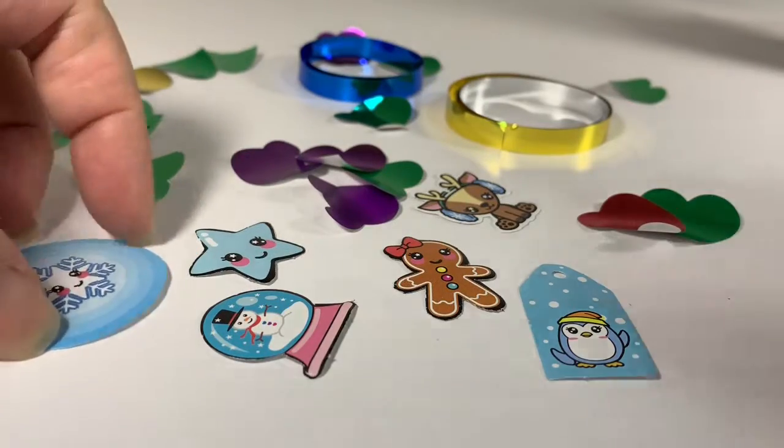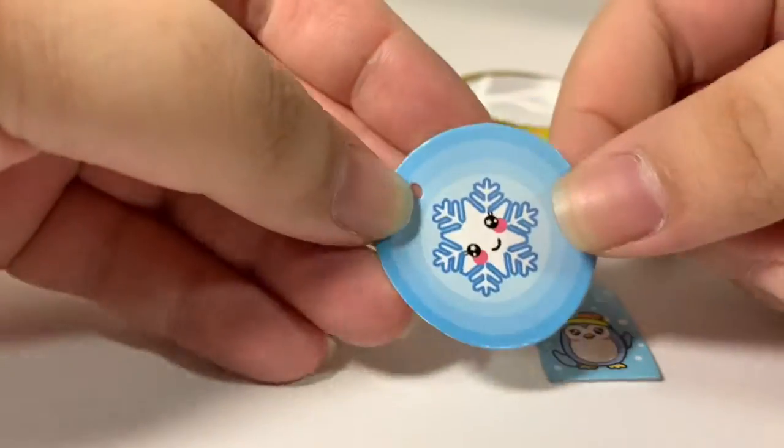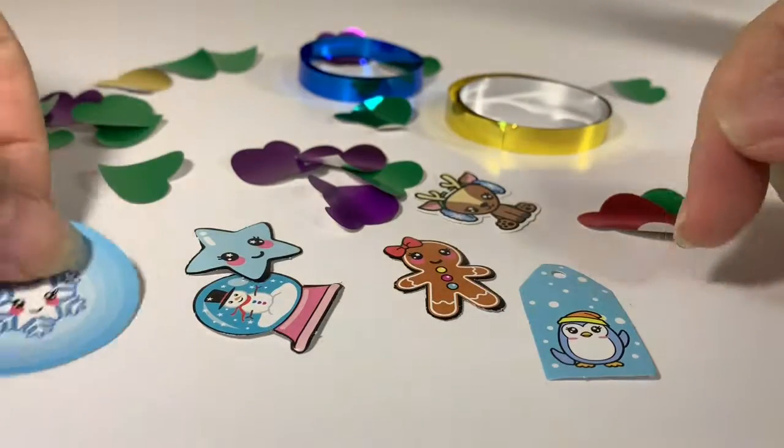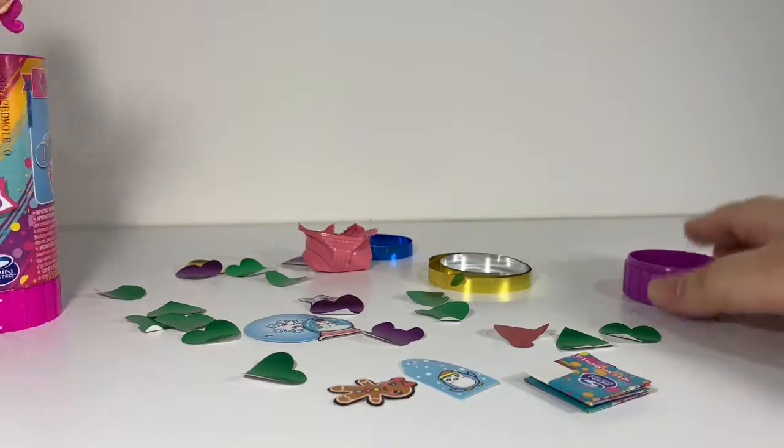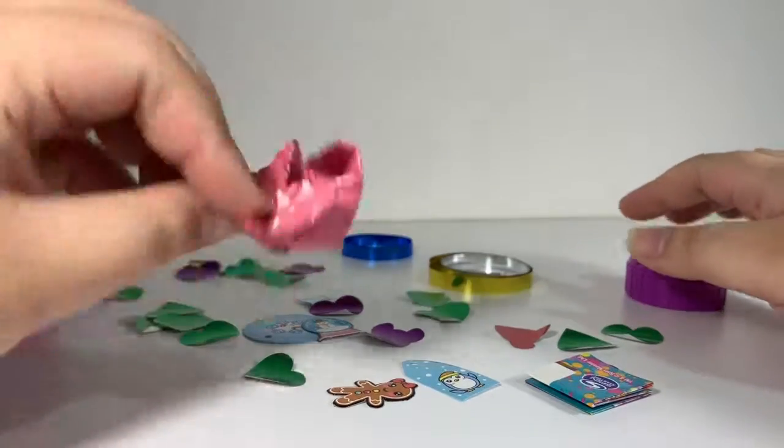I thought they were stickers but they're actually just paper cutouts, so that's a bummer. You pull the bottom part and you get a checklist and a blind bag. I wonder what's inside.